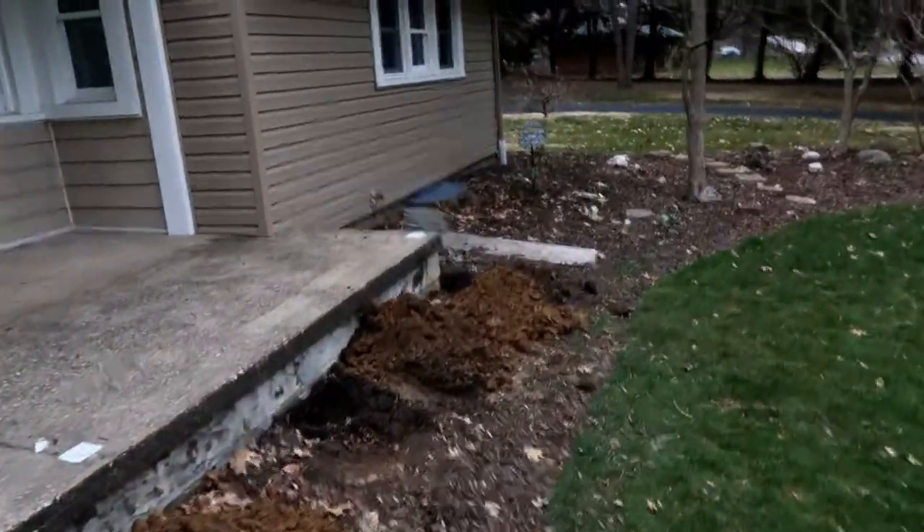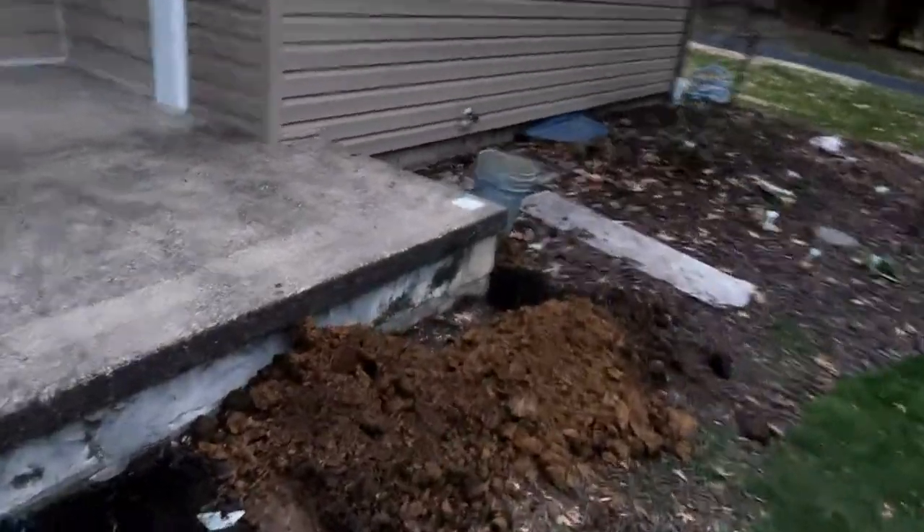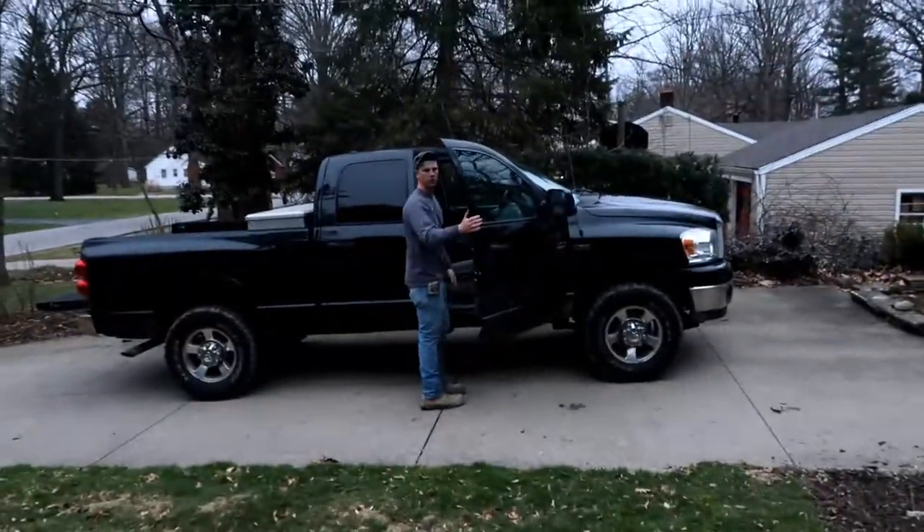First step is to grab the post hole digger and start digging. In a little bit we're going to show you the Mexican way — how to mix concrete. We got all the holes dug, and it's about 32 degrees out here, but I'm sweating.